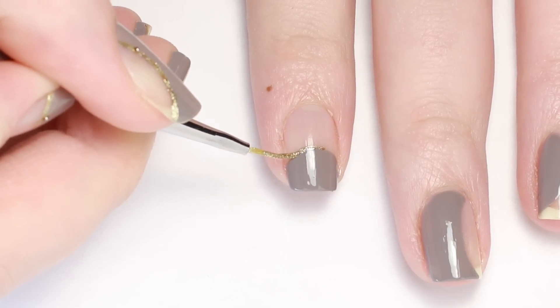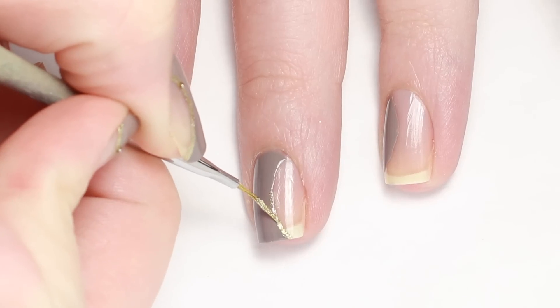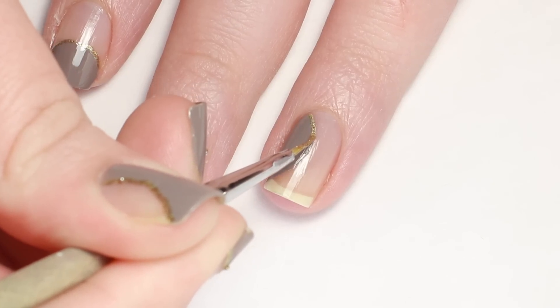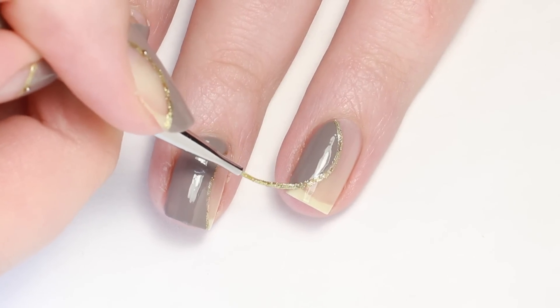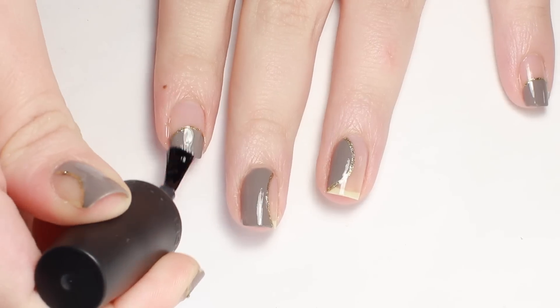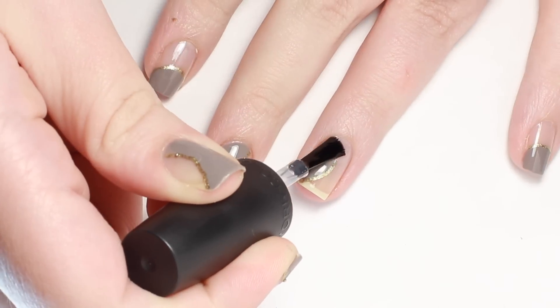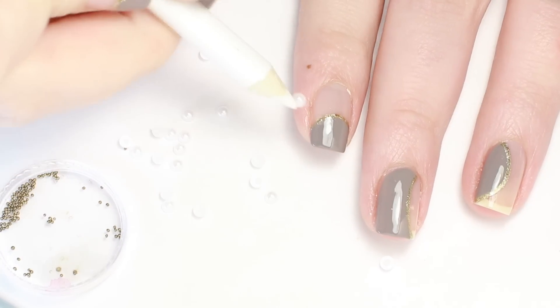I let that dry a little, then outline the negative space with gold polish. Apply a layer of top coat to smooth everything out and finish with some 3D decor — I'm using one little pearl and a caviar bead on each gold outline.